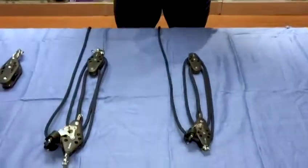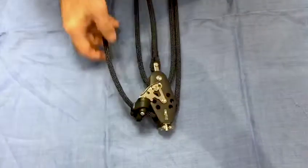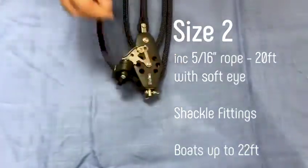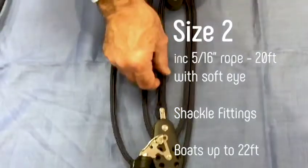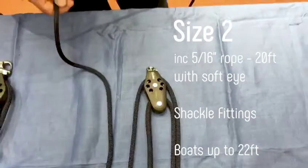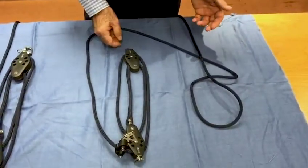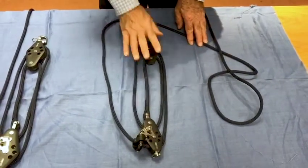We do three sizes for you. We do our size two, and you'll see here it comes with fiddle blocks top and bottom with Kcam cleat, shackle fittings both ends, and it comes with a 5/16th rope that we put a soft eye in, so it comes ready attached and with 20 feet of line — a complete system ready to go. You can use that on a boat up to 22 feet for the mainsheet system or for a vang set. That's the size two.